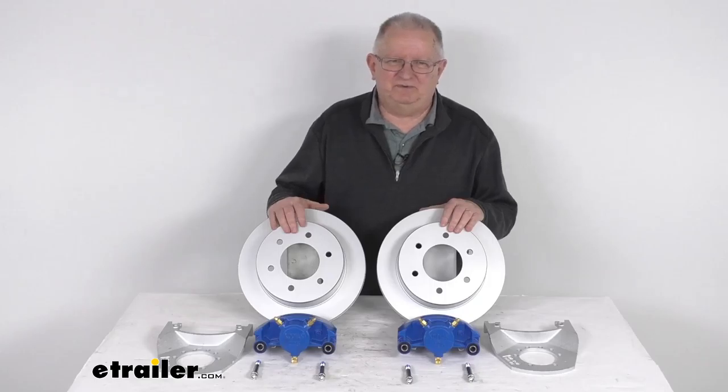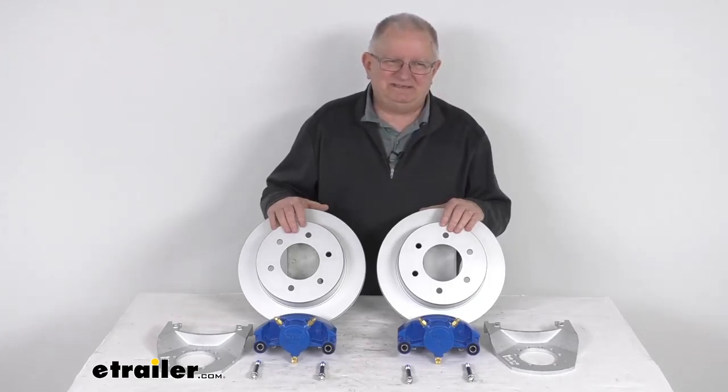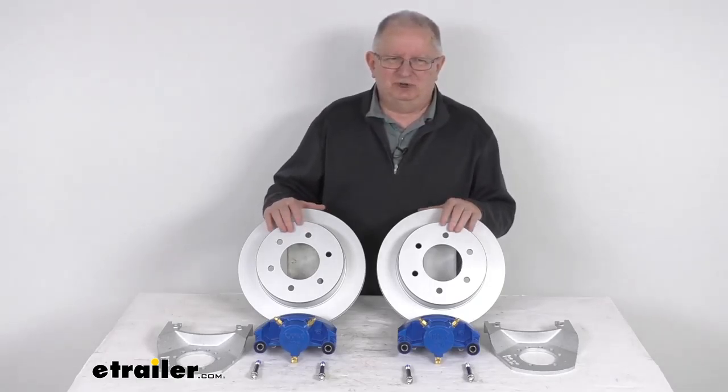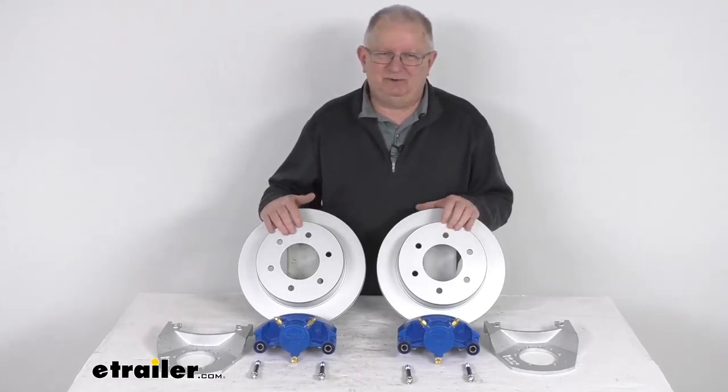The disc brakes will deliver better performance than drum brakes because there will be more consistent stopping even at highway speeds and dramatically shorter stopping distances. Also, the maintenance costs are lower than for drum brakes — it offers fewer moving parts to maintain, repair, or replace.